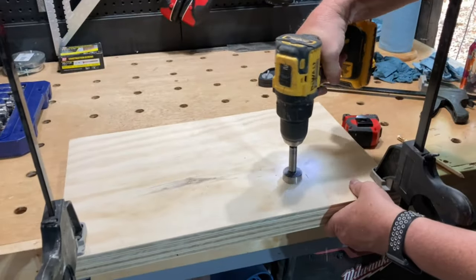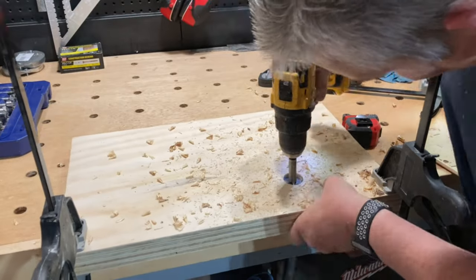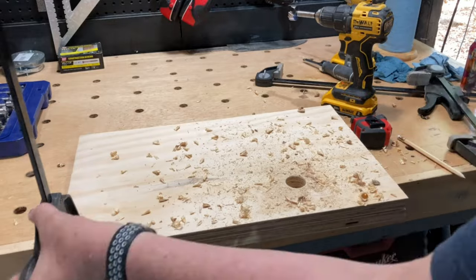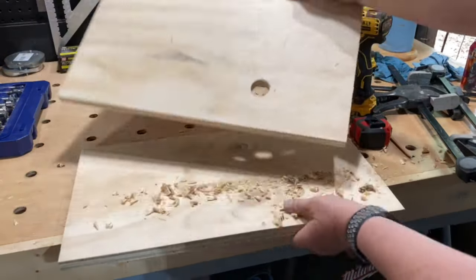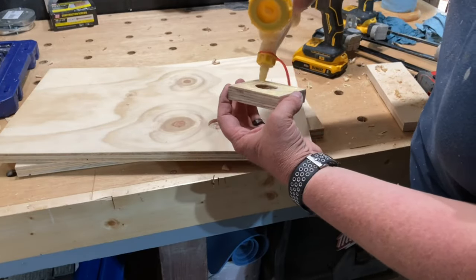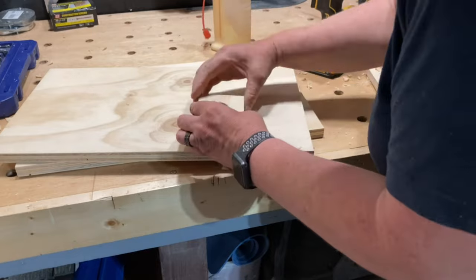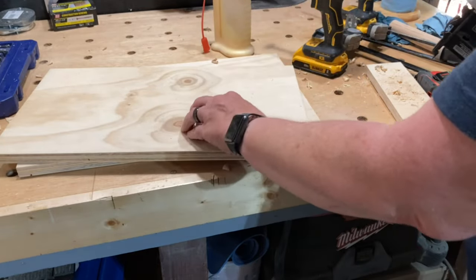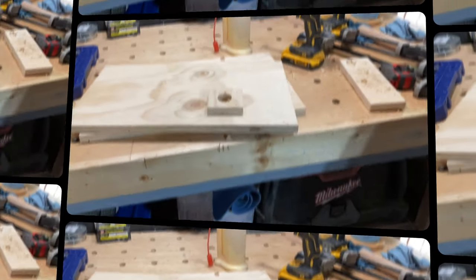I wanted to add a snare to my cajon, so I clamped the two side pieces and used a ¾ inch Forstner bit to drill a hole all the way through the first piece and about halfway through the second piece. These holes will hold the dowel that will control the snare. Then I cut a 3 inch square piece of plywood, drilled out the center with the same Forstner bit, and attached it to the side panel lining it up over the hole I had only drilled halfway through.